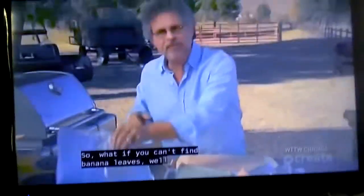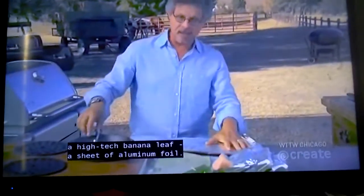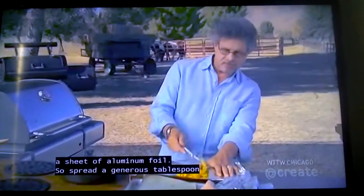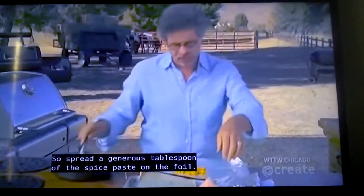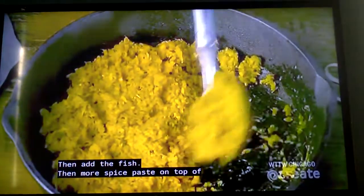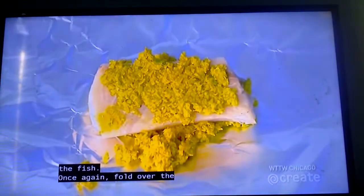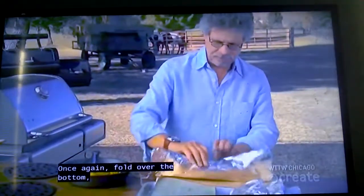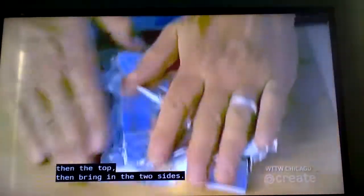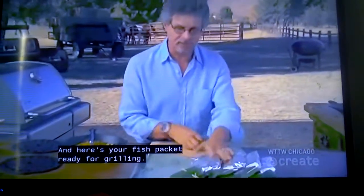What if you can't find banana leaves? You can use a high-tech banana leaf — a sheet of aluminum foil. Spread a generous tablespoon of the spice paste on the foil, then add the fish, then more spice paste on top. Once again, fold over the bottom, then the top, then bring in the two sides. And here's your fish packet ready for grilling.